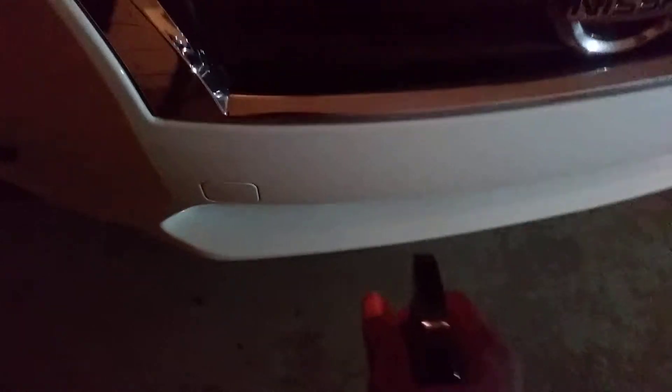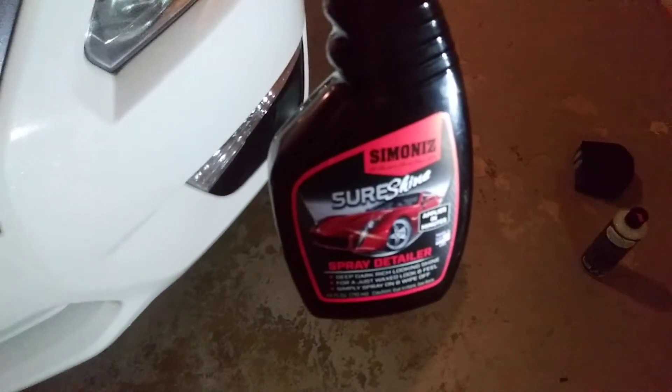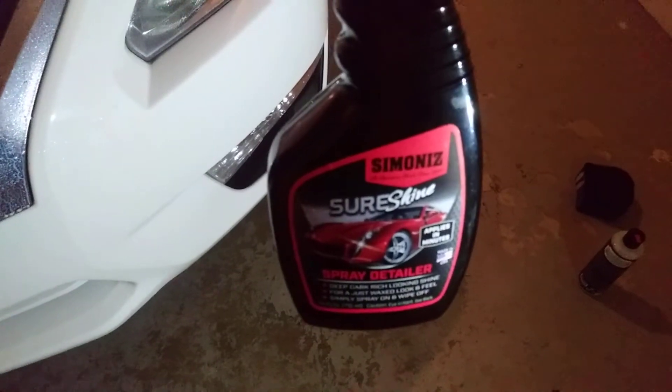Simply spritz it on — spritzing on my chrome and stuff. I like to let it dwell there, that's what I do. This stuff smells amazing, it's got a nice cherry scent to it. A lot of y'all probably ain't heard of this company too much, but it's been around a while.